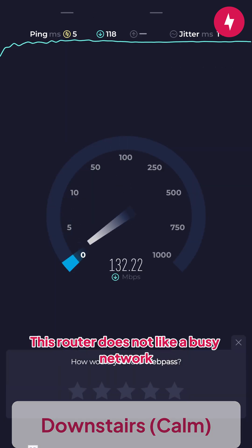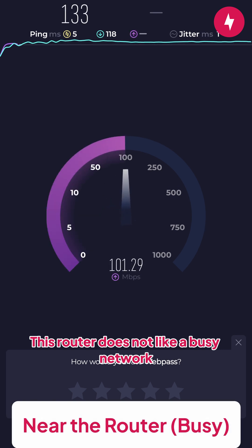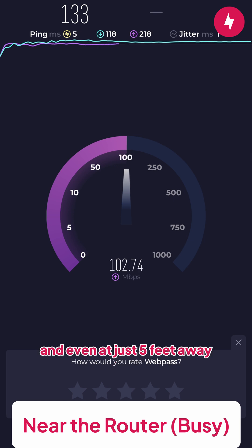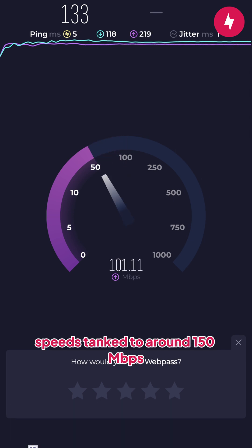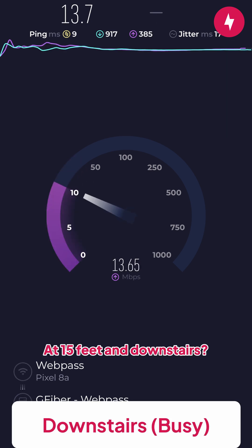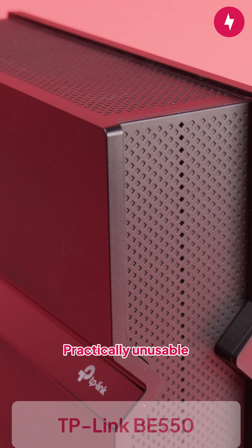But the real problem? This router does not like a busy network. We streamed a soccer game while downloading games on Steam Deck, and even at just 5 feet away, speeds tanked to around 150 megabits per second. At 15 feet and downstairs? Practically unusable.